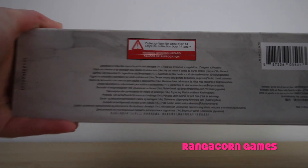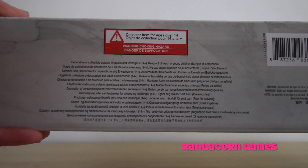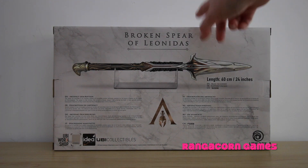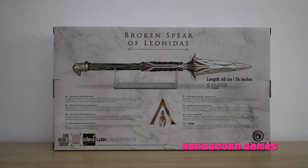On the bottom of the box it does have a warning that it is a collector's item for ages 14 and over. On the back of the box it's got the Broken Spear of Leonidas on top with a picture of what it will look like displayed. It's 60 centimeters or 24 inches in length and the base pictured is included. It is a UB Collectible and the Assassin's Creed website is on the box as well.